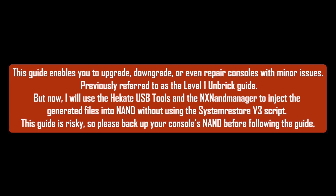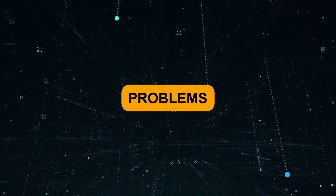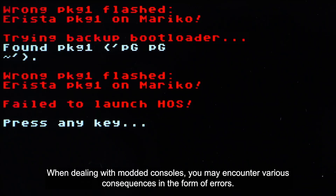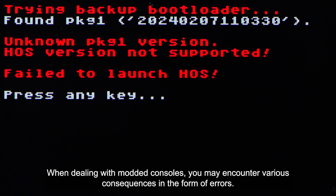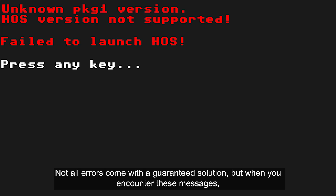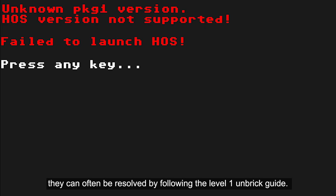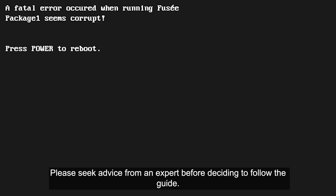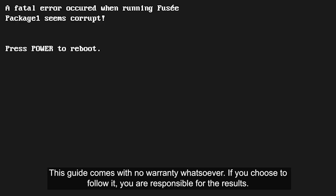This guide is risky, so please back up your console's NAND before following the guide. When dealing with modded consoles, you may encounter various consequences in the form of errors. Not all errors come with a guaranteed solution, but when you encounter these messages, they can often be resolved by following the level 1 unbreak guide. This guide will also enable you to downgrade or upgrade the console's firmware without using Daybreak. Please seek advice from an expert before deciding to follow the guide. This guide comes with no warranty whatsoever. If you choose to follow it, you are responsible for the results.